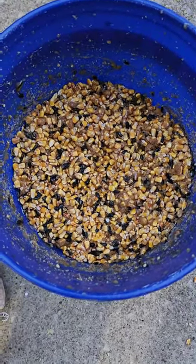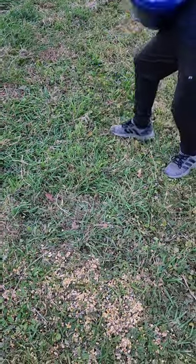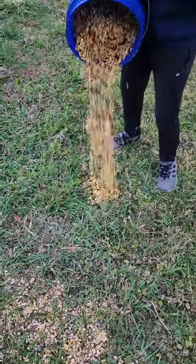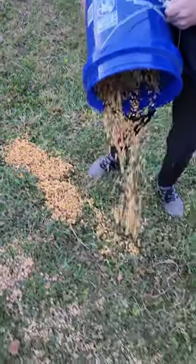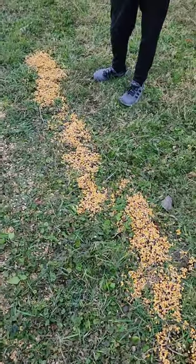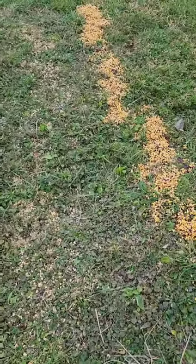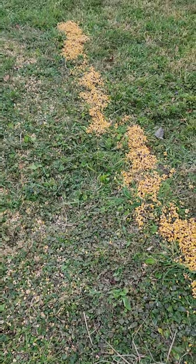Now let's go feed them a little bit of a buffet! Right here, here we go — just kind of sprinkle it in a good little line like this. It was having problems coming out. Come back here a little bit. Is that it? Let me see — it's all out, it's gone. So we're going to try our deer mix with the regular corn that we already have out here.